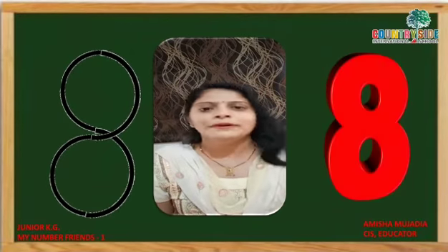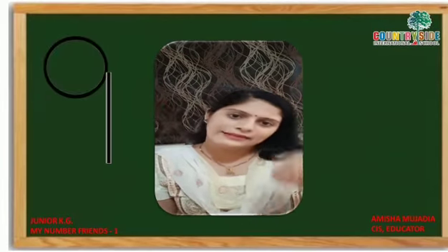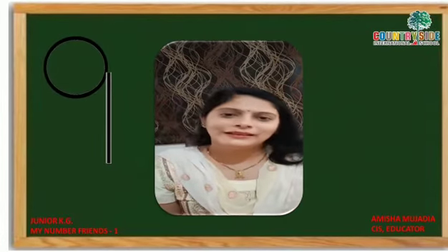All a circle and a standing line, smaller circle and a standing line. To make the number nine.